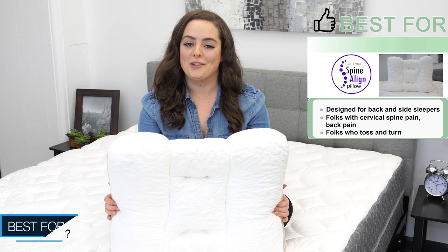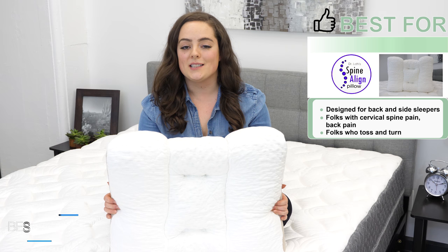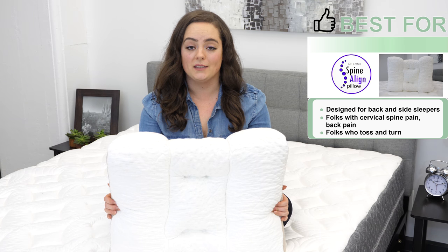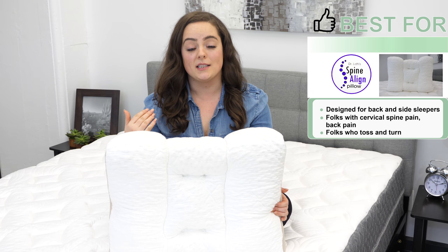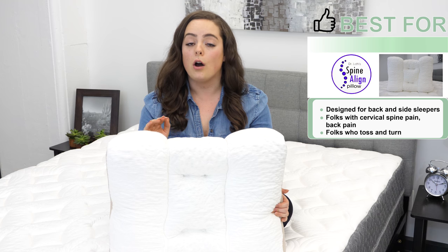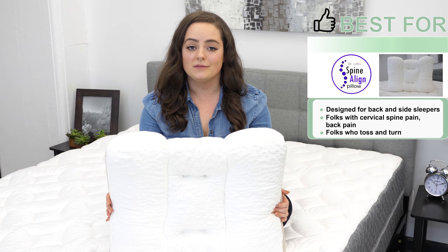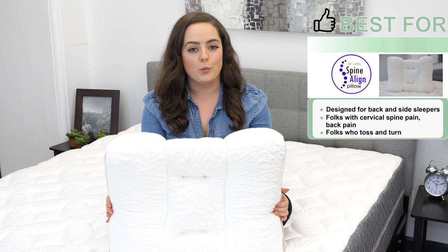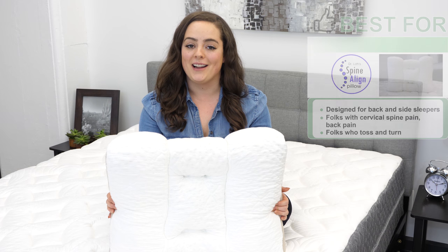Who is this pillow good for? Yes, it's good for back and side sleepers, but it's especially beneficial for folks who experience cervical spine pain. The contoured nature of the Spinaline fills in the spaces under your head and neck, offering good pressure relief and keeping everything in neutral alignment. So if you're someone who always wakes up with a sore neck or can't quite get the right level of support under your head, the Spinaline is definitely worth a try.